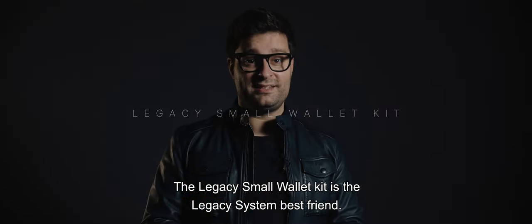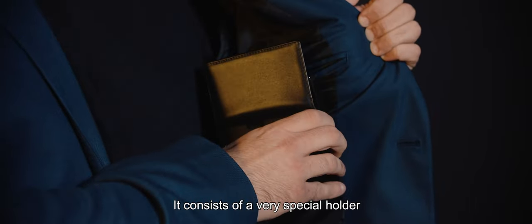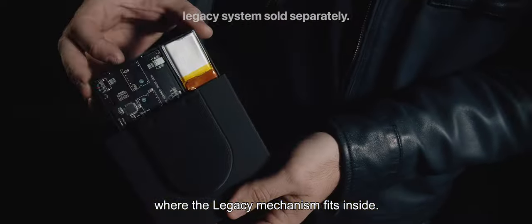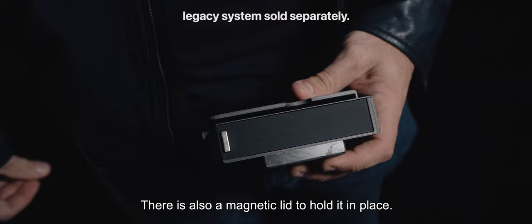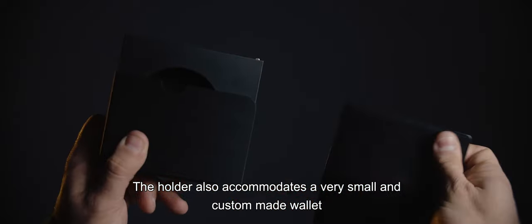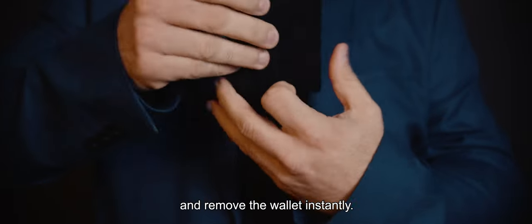The Legacy Small Wallet Kit is the Legacy System's best friend. It consists of a very special holder where the legacy mechanism fits inside. There is also a magnetic lead to hold it in place. The holder also accommodates a very small and custom-made wallet in an open position, so the performer can reach into his jacket and remove the wallet instantly.